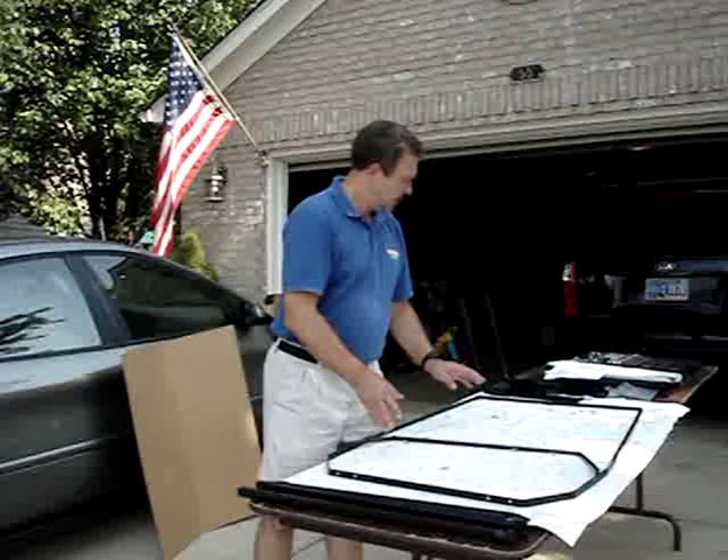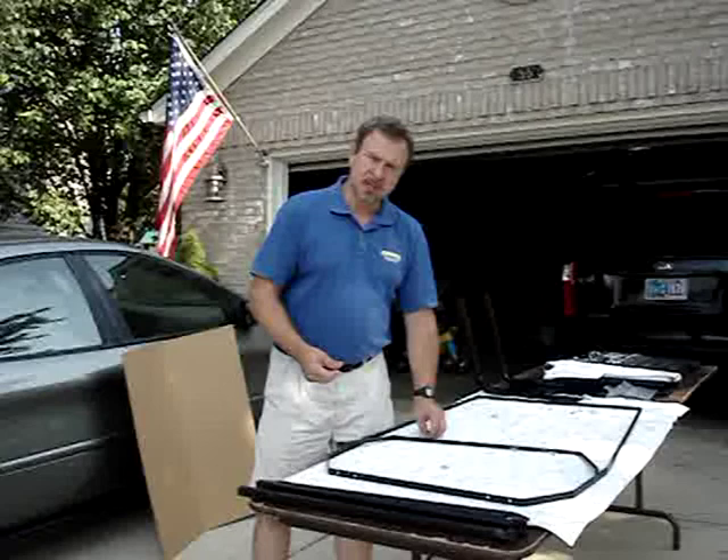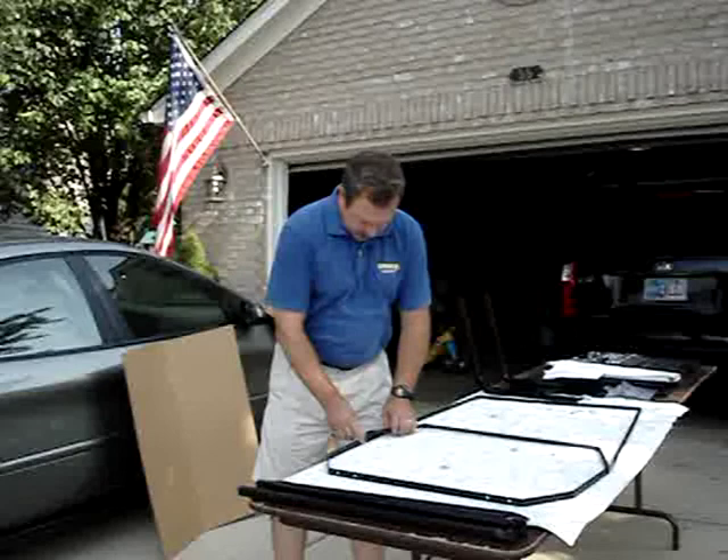I like to assemble the upper part at this point — hand-tighten the nuts and bolts for now. Later on, after we get it on the unit, we'll level it out and tighten it up with a 7/16 socket and wrench. So I'll assemble this and we'll move on to the next step.